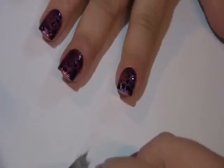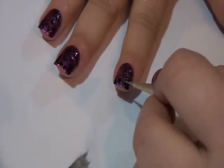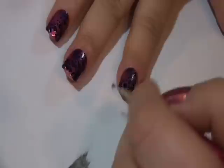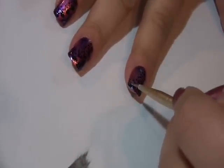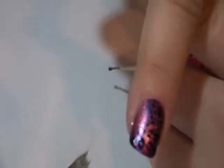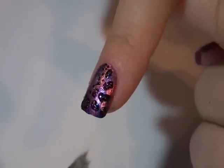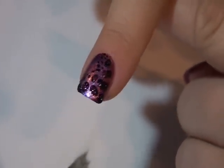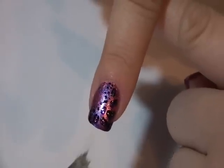This just gives the design more sparkle and more dimension. You don't want to completely cover the black — just put a little spot into each one. And that's the look. We're going to wait for this to dry, apply our top coat and we'll be done.